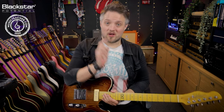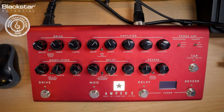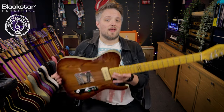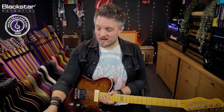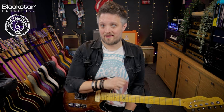All the reverbs we're going to be hearing are coming from the Blackstar Amped 2 — everything you're hearing is coming from this unit. You can take these principles and port them into other Blackstar products as well. We're going to be using all three modes of the reverb built into the Amped 2. The gear I'm using is my Chapman Guitars ML3 Traditional plugged straight into the Amped 2, going via the XLR output with cab rig into my audio interface.